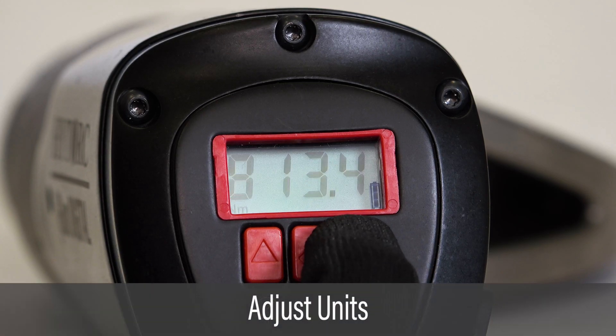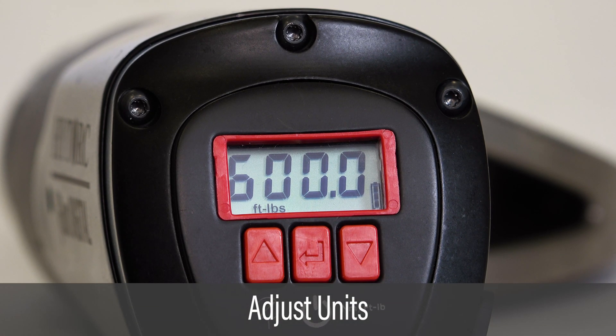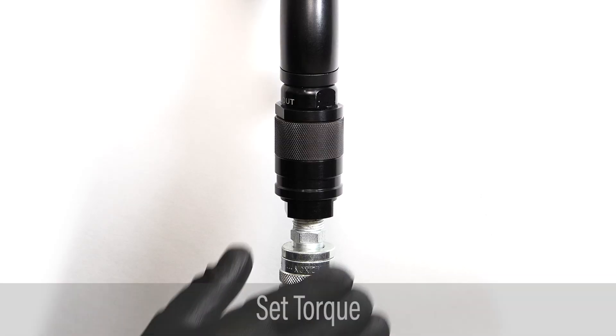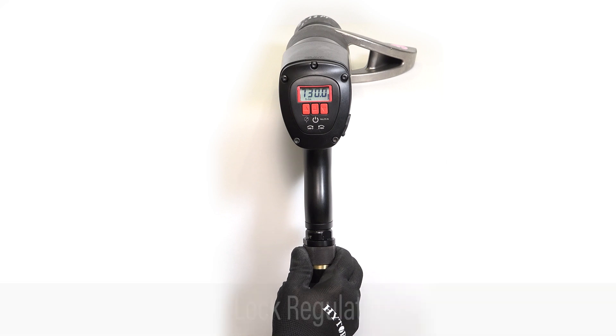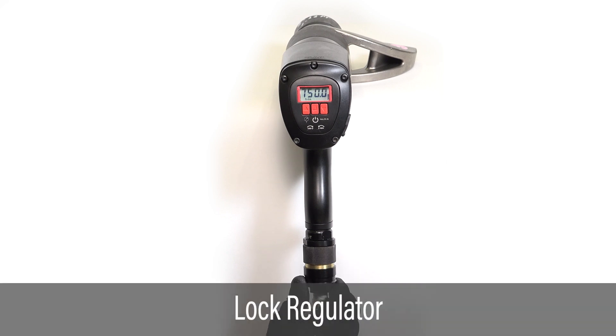Toggle the right button to display the desired units, either foot-pounds or newton-meters. Adjust the pressure regulator to set the torque on the display to the target specification. Lock the regulator to keep it from inadvertently turning.